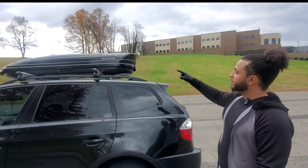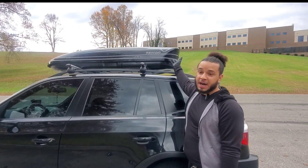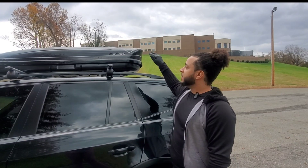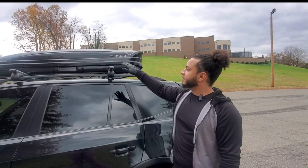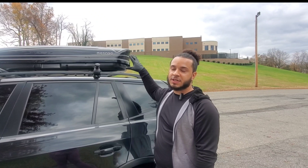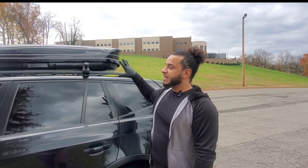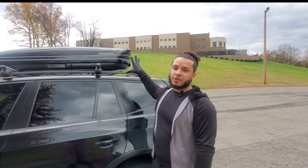Hey sub family, welcome back to another video. Today we're going to do a review on the Manaboo roof case, roof box, whatever you like to call it. This is 16 cubic feet and it can hold a capacity of 165 pounds. We're going to give you an overview on what it looks like.